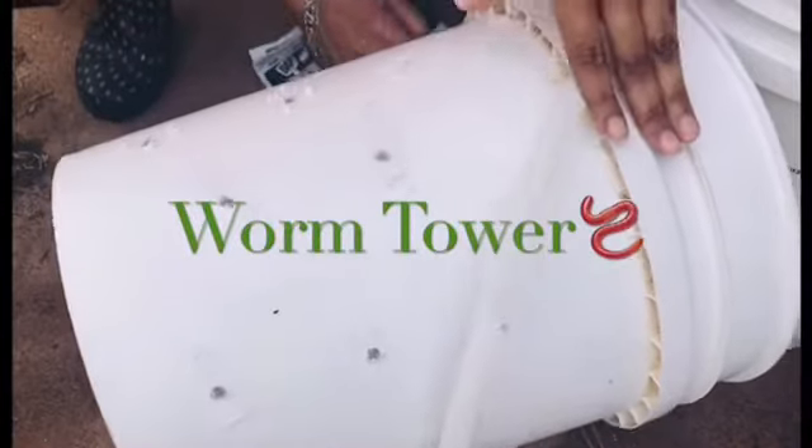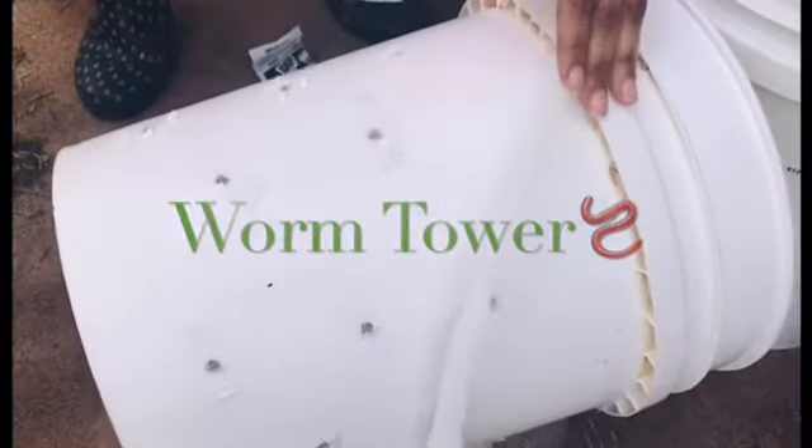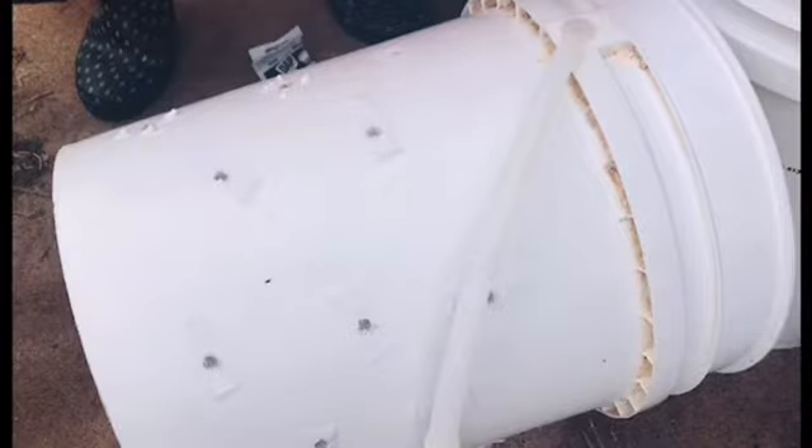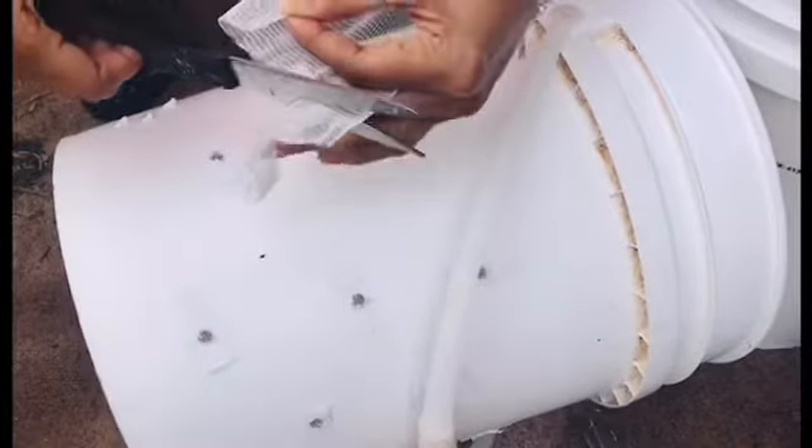I'm preparing this bucket that I took out of the ground that I was using as a worm bin. I'm going to take this bucket and turn it into an indoor worm bin, and I'm just taking some mesh.